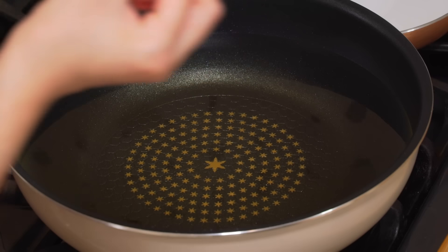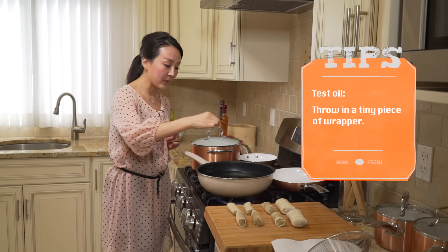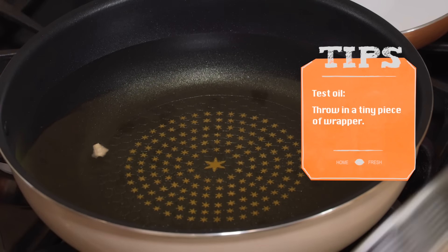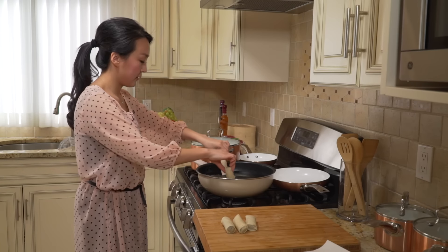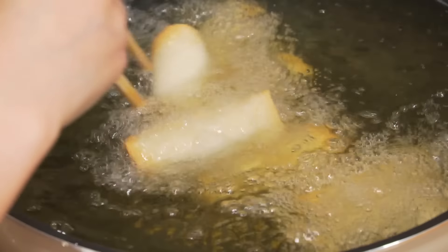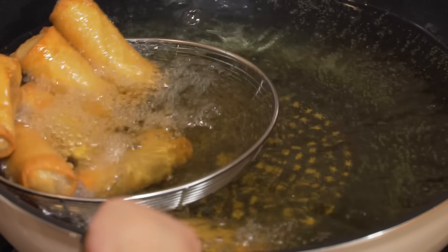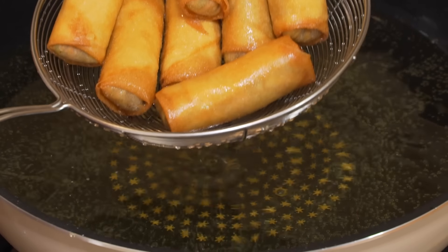Here's a tip to test if the oil is ready: throw in a tiny piece of wrapper. If it flies right up with little bubbles all around it, it's ready. Fry the spring rolls a few at a time, turning them over frequently so they brown evenly. When they reach an even golden brown color, transfer them to a paper towel to drain. Repeat with the rest.